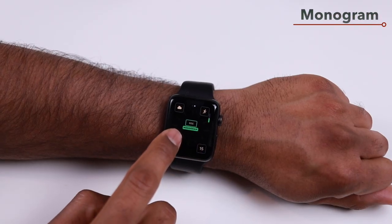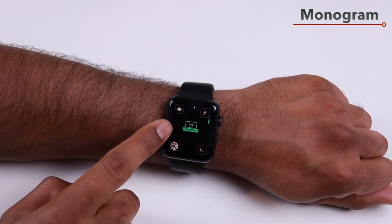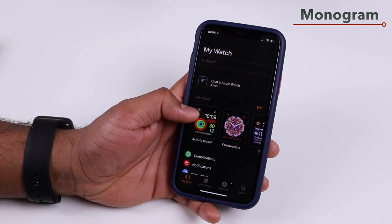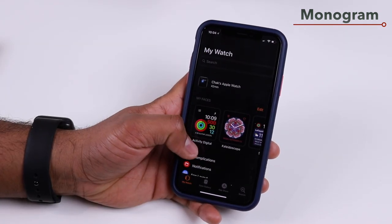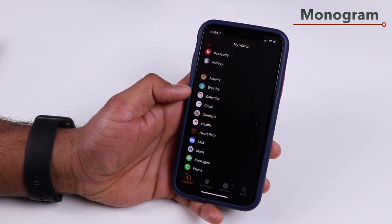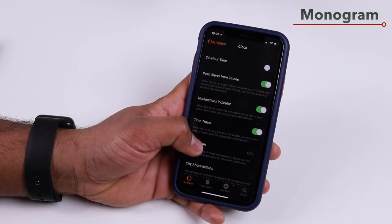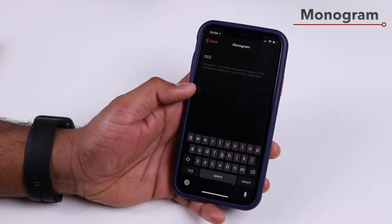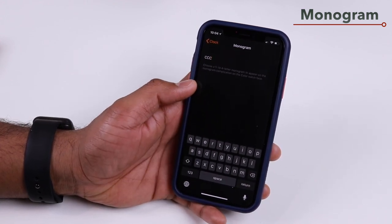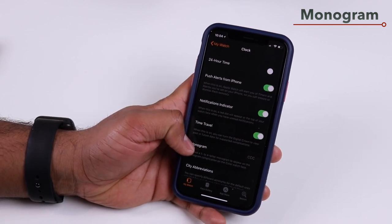If you're using the Color watch face, you can display up to four characters called a monogram. To set this up, open the My Watch app on your iPhone, scroll down to Clock, and enter your text for the monogram. You can type as many characters as you want, but only the first four letters will show up on the watch face.